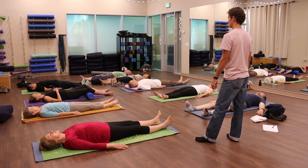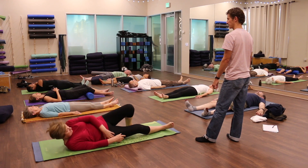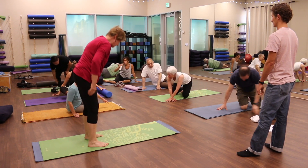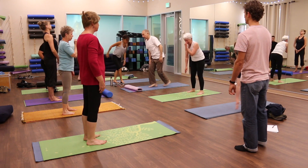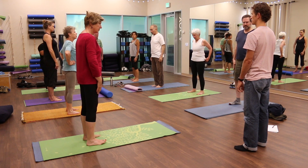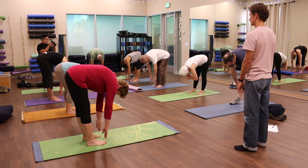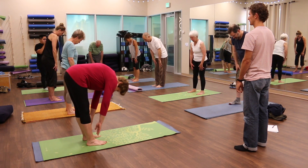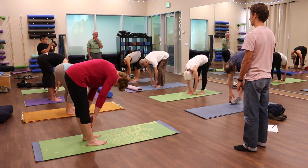Now slowly, gently roll through your side — whichever is more easy, more comfortable for you — to come to standing. And in standing now, just one time, bend down in the direction to touch your toes. Notice how this feels compared to the first time that you did it today. Come back up. And if you want to, try bending down one more time. Do you notice more mobility, more ease of bending down and coming back up than you did the first time?